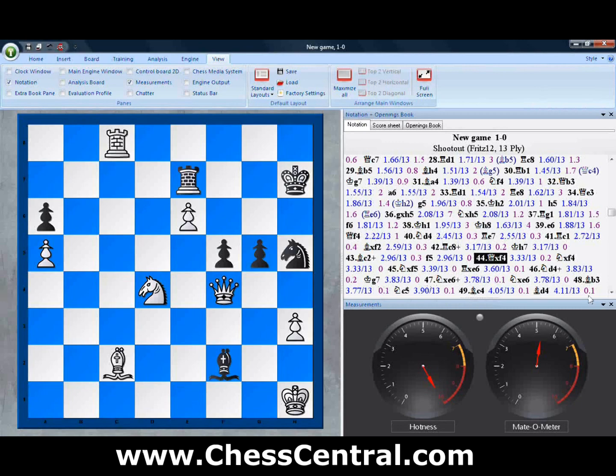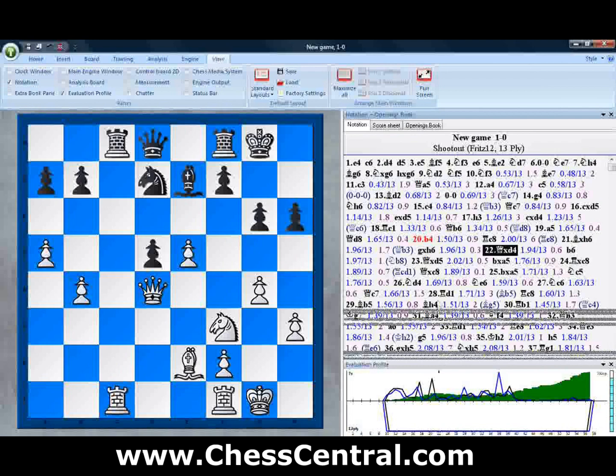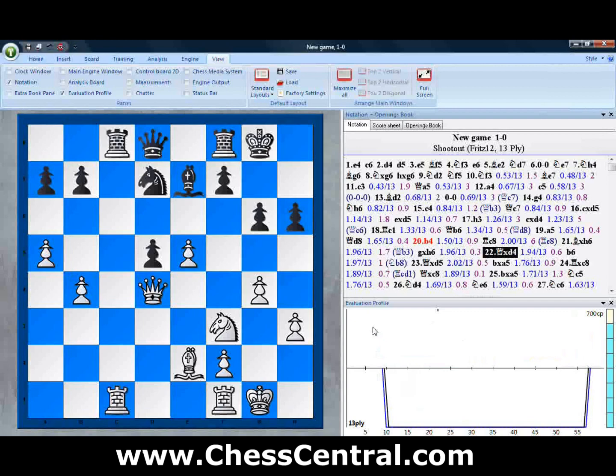We'll close this and jump to an evaluation profile view. This is the new evaluation profile — let's look at how they've changed it. This is the evaluation profile as you've seen it in the past. You have different views that you can turn on and off. For example, if you want to take a look at the search depth, it's totally flat. This was a game that Fritz played against itself with a 13-ply search depth, which is why this graph is totally flat.